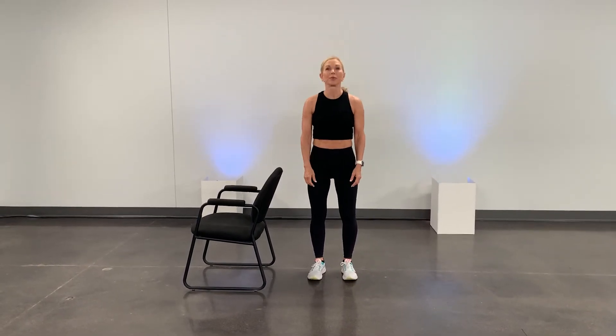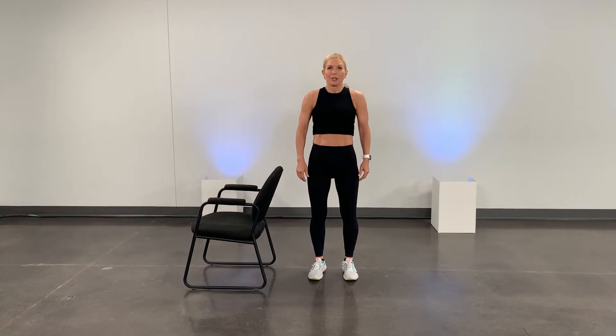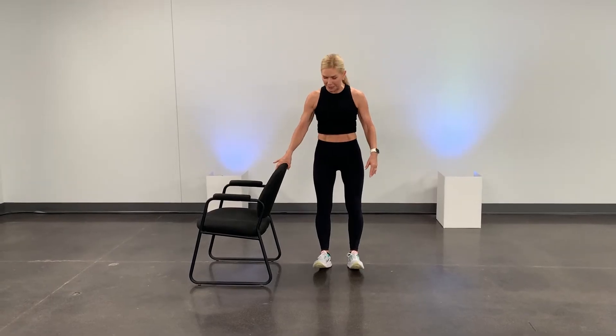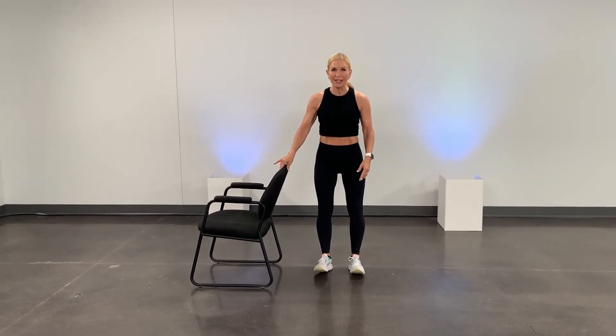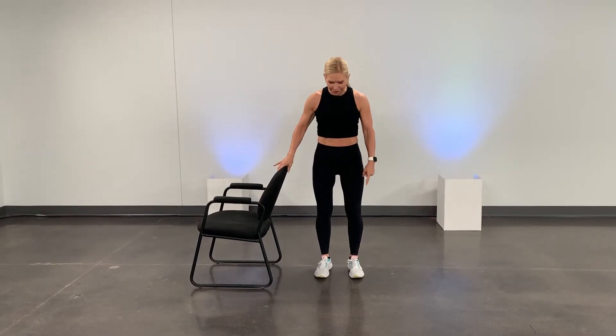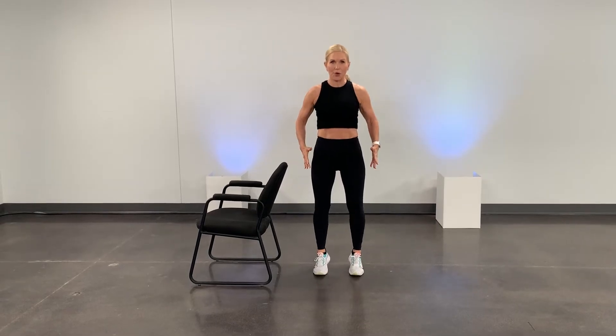Two feet firmly on the ground, we're going to just start with rocking from heel to toe. So you're going to rock back onto those heels. This is a little tricky for balance, so maybe you do just hold on lightly. Don't grip too hard. Get those heels, and then rock forward to your toes. Lift up through your calves. Heel to toe. This is just really helping with your balance.